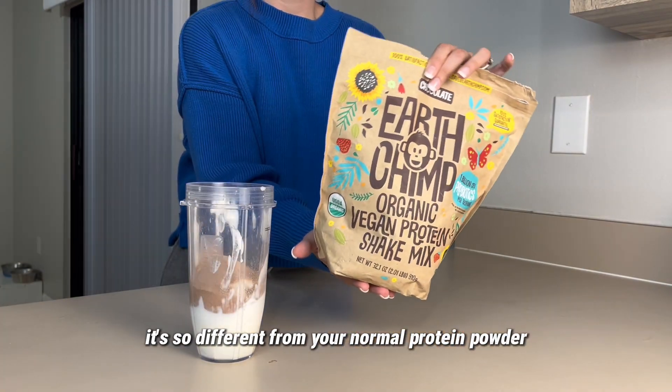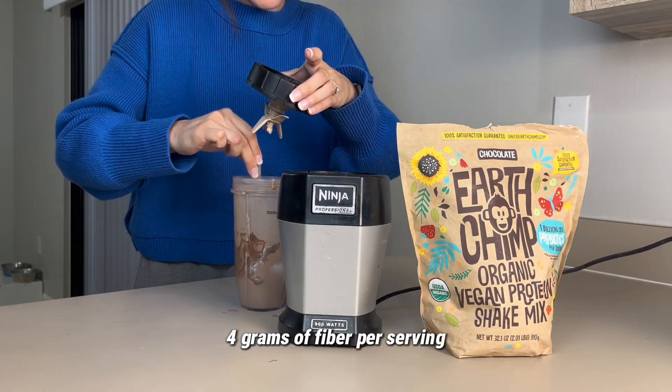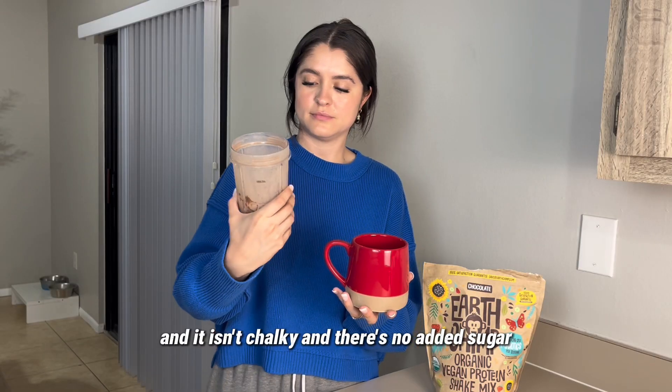It's so different from your normal protein powder and has 1 billion probiotics, 4 grams of fiber per serving, and it isn't chalky and there's no added sugar.